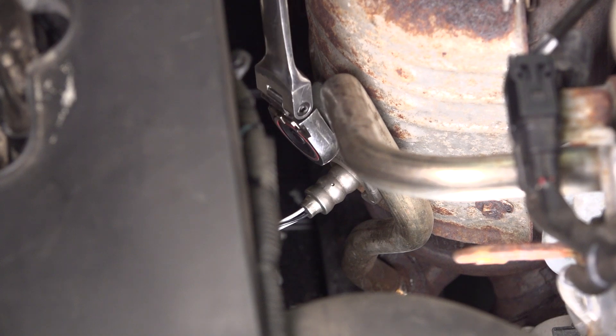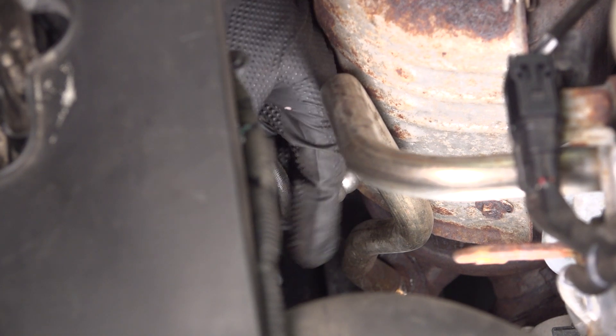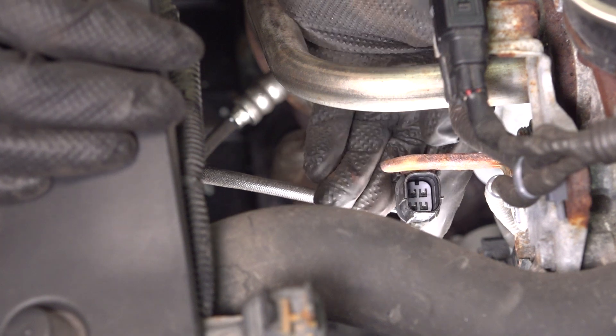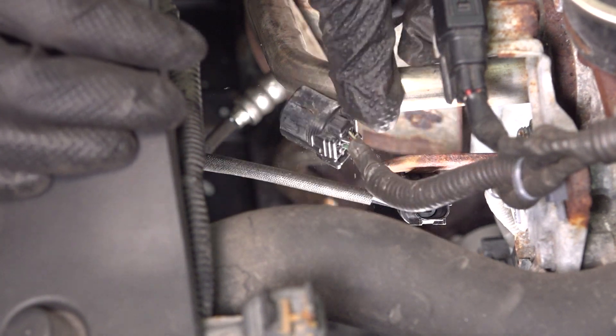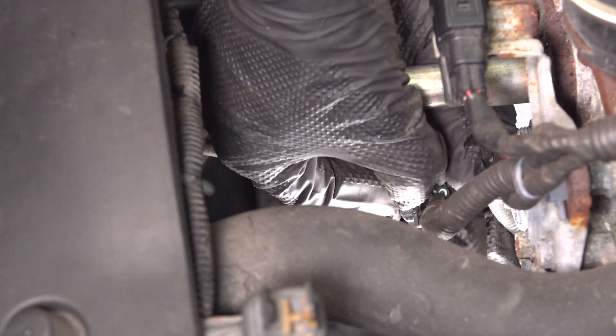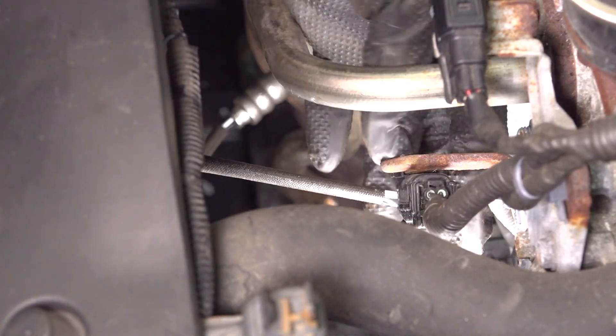All right, that's pretty tight right there. Grab that wire and route it back up to this retainer, clip it in. And from the other side, reconnect the vehicle harness. Make sure that clicks.